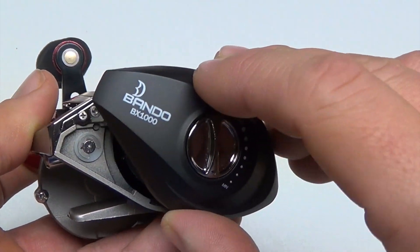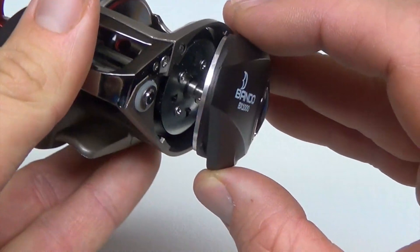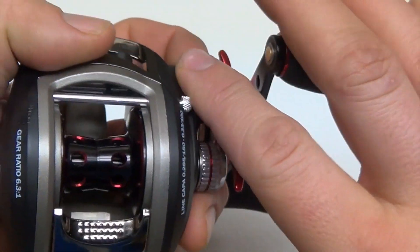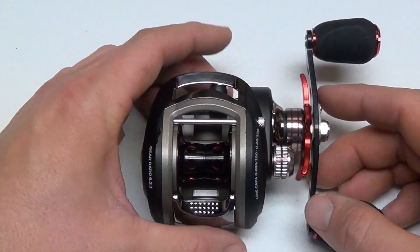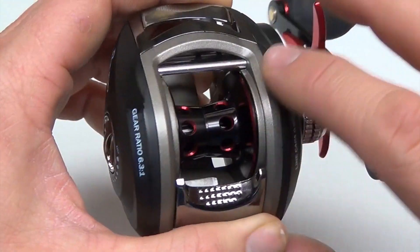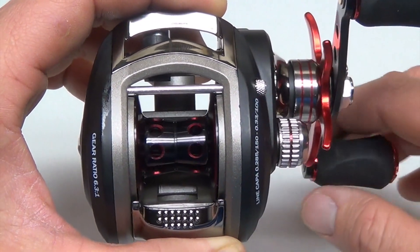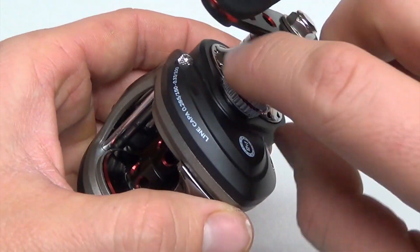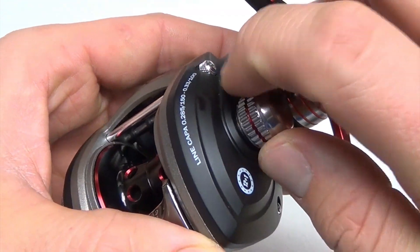The dual braking system is a nice feature — it's one you don't see a lot with reels in this price range; it's more typical of higher-dollar reels. It also has a two-toned aluminum spool. The aluminum is very strong and lightweight, keeping the overall weight down. You can also see the tension control knob to control the tension on the spool.